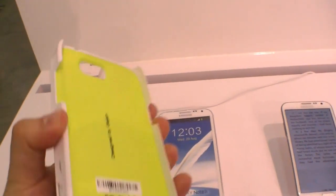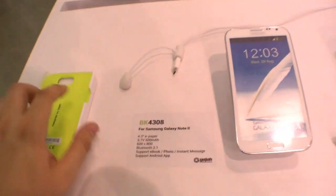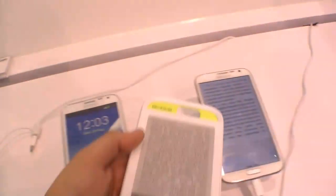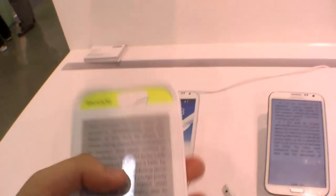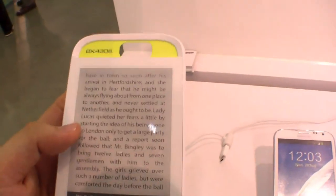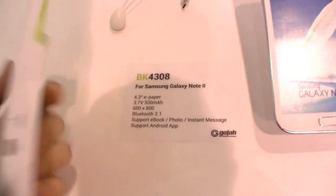It is first of all a protective case for your smartphone or phablet, but it also features a 4.3-inch ePaper display. You can use this ePaper display to read a book — just send the eBook to your case and read it there. It won't drain your phone's battery because e-ink lasts much longer. As they say, it will last for 5 days of reading, after which you can charge it again via the 500mAh battery inside the case.